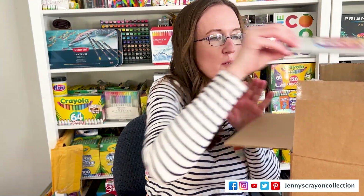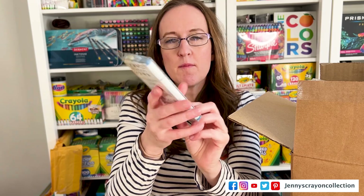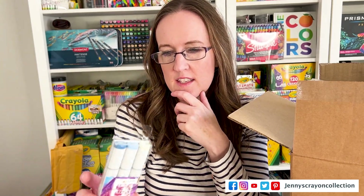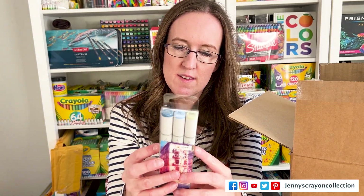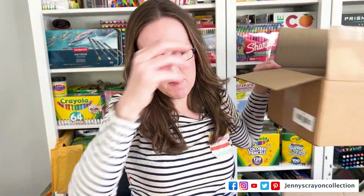Then let's see — oh, some more markers, some more colors. We'll have to see if I have these. I'm not sure. Does it have a set name? I'm not sure what that one is. And that is it from that one.